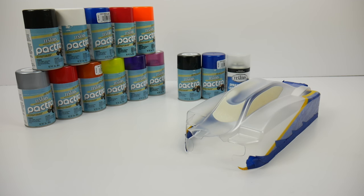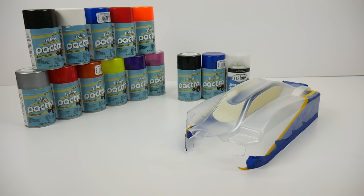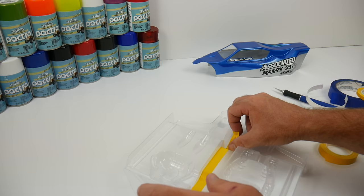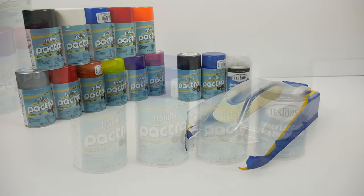Now, in today's video, I'll be painting up this Tecno EB48.3 body for my 1/8-scale buggy. This is a somewhat small body and I've already gone ahead and trimmed the body, washed the body, and prepped the body by applying masking tape on the areas where I don't want a certain color to show.